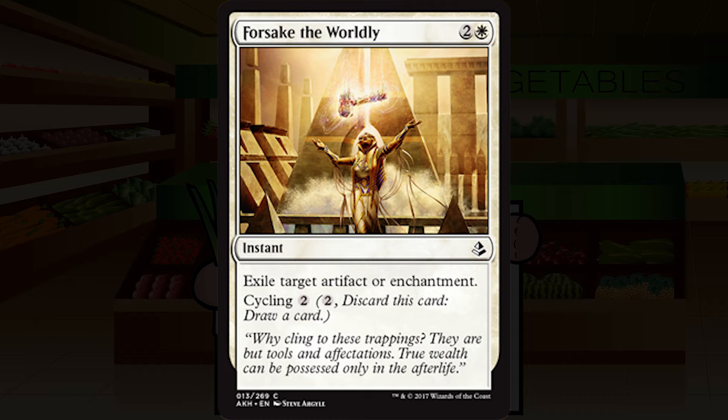Forsake the Worldly is two and a white for an instant at common — exile target artifact or enchantment, cycling for two generic mana. This is a perfect example of a card I'm never going to play just because it says cycling. I'd rather play something actually good. In sealed, if I have to, sure. In draft, I'm not picking or playing this — I'll keep it in the sideboard in case there's something I really need to exile. I'm going to keep it at D-plus.